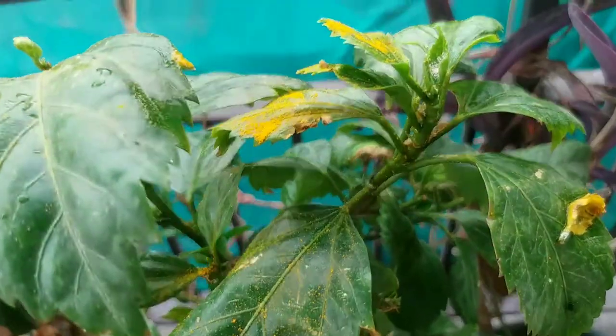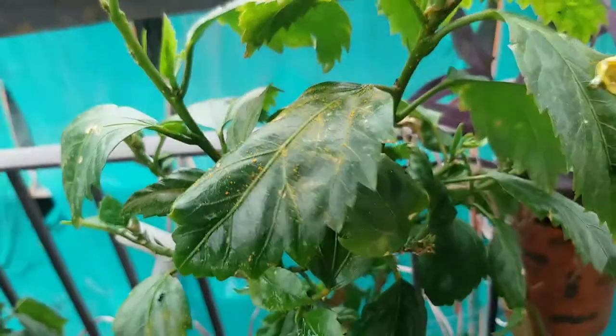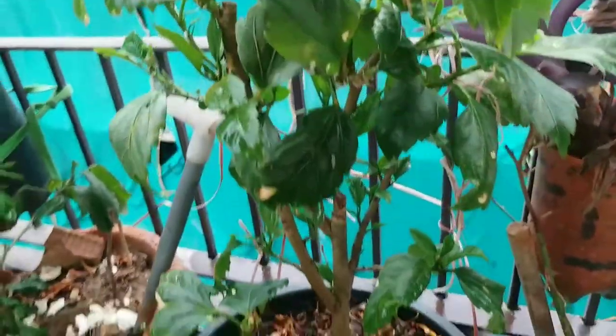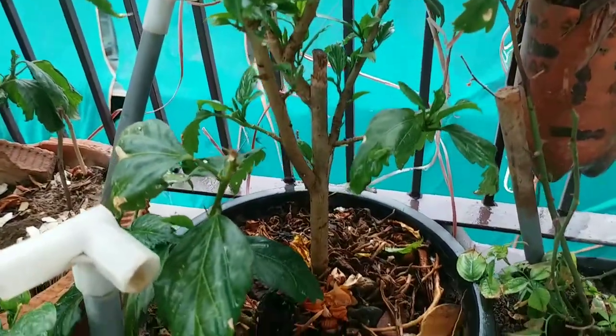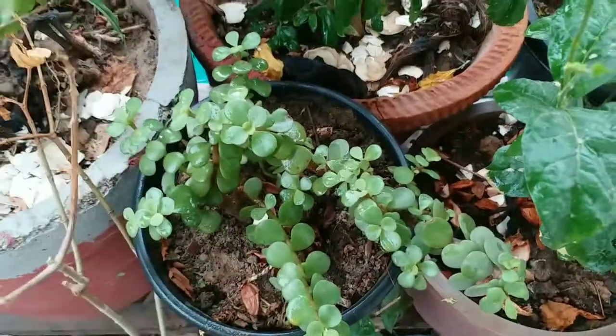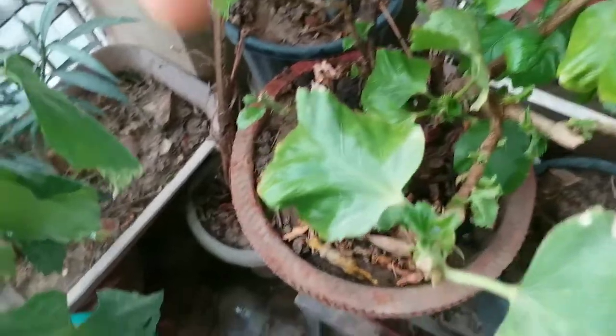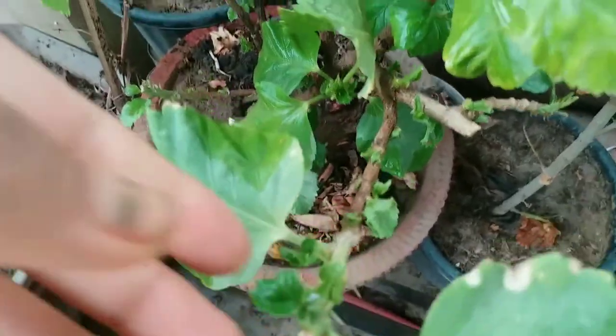You can spray turmeric powder all over your plants or leaves for reviving them — turmeric is good for plant health. Turmeric rhizomes contain a substance called curcumin, which is a very potent antioxidant with antimicrobial and anti-inflammatory properties.